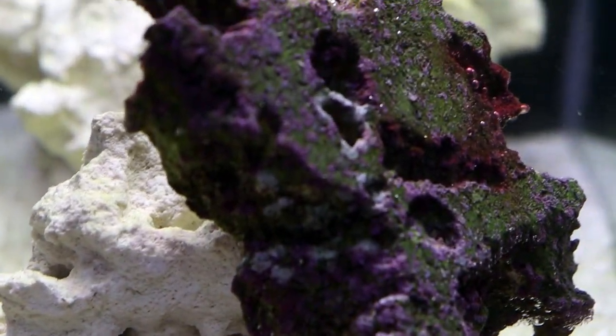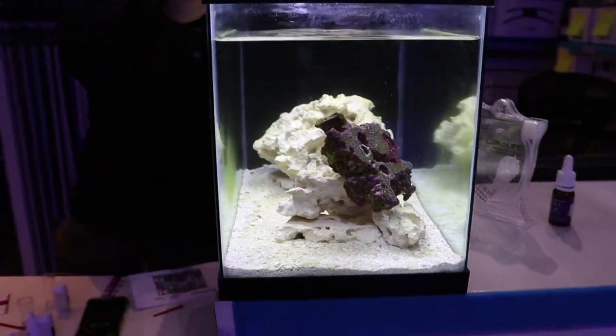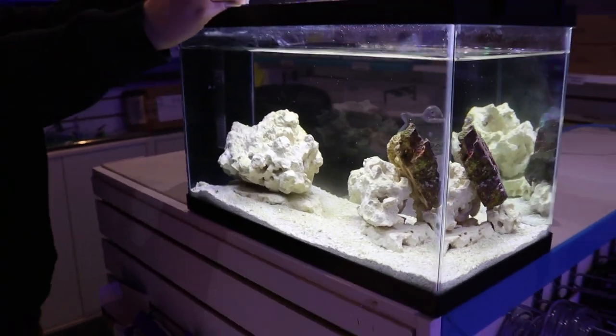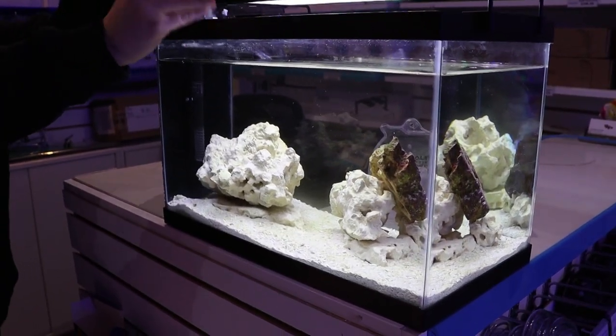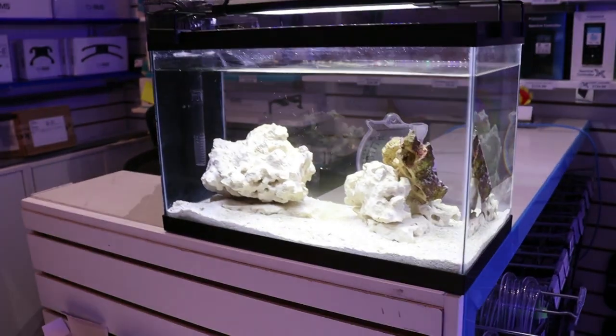Eventually this should all go nice and purple and dark, just like this piece of live rock we added. Algae is definitely a good sign — means we're on the right track. We might add some cleanup crew today. Let's see what happens with the tests, how the water comes back. We're gonna look at ammonia, nitrite, nitrate — still kind of boring.